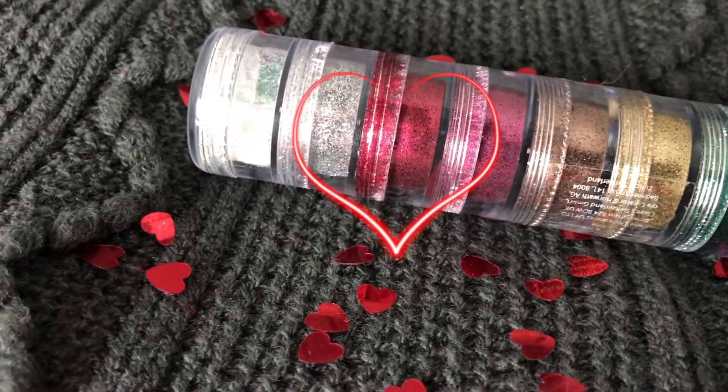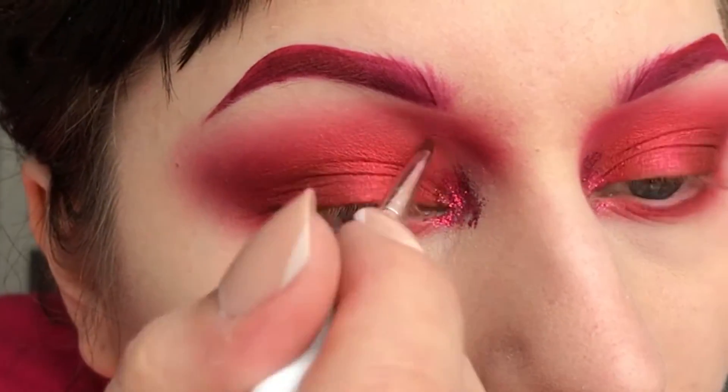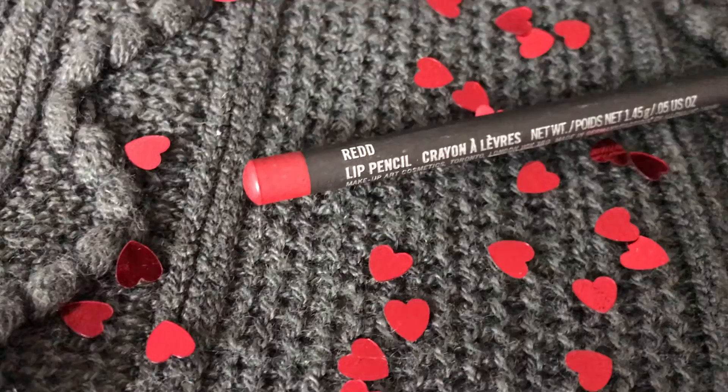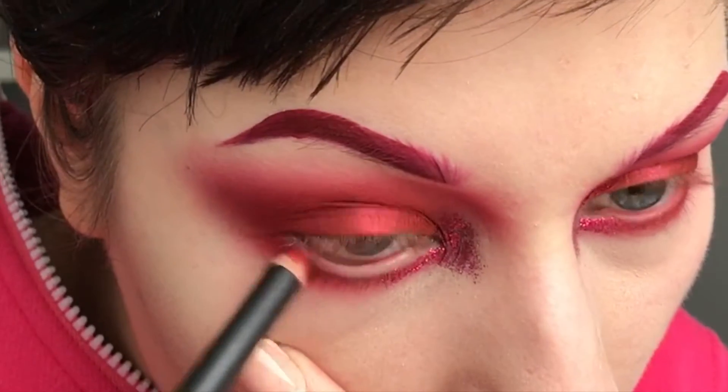Then I'm using some random red glitter from Klairs and apply it into my inner corner. I've just mixed it with some glitter glue to make it stick. Then MAC Cosmetics slip pencil in red and apply it into my waterline.